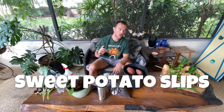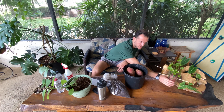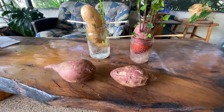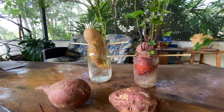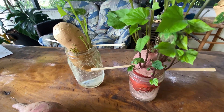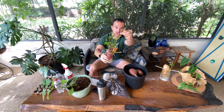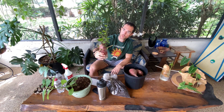In order to grow sweet potatoes, you first need to start with sweet potato slips. One of the easiest ways to grow your own sweet potato slips is just like this. All you do is buy a sweet potato, put toothpicks in the side of it, put it into a jar, fill it with water, and allow it to sit for several weeks and you'll get these big long beautiful slips. Once they're about a foot long, I like to cut them off and plant them in the garden, and from there they will grow sweet potatoes.